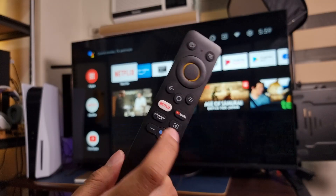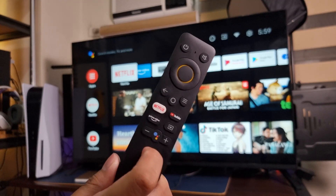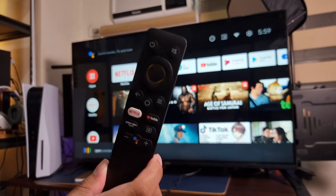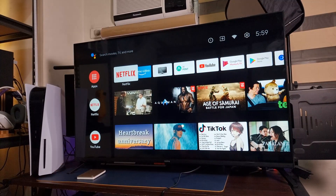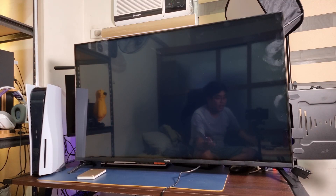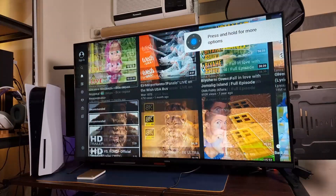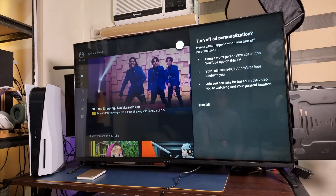Another cool thing is that I can use Google Assistant to open different applications on our TV. For example, I'm gonna press this — Open YouTube. Opening YouTube. There we go, it's now opening YouTube on our TV. It takes a little time to load, but there we go — we got YouTube and I can watch videos directly on our Android TV.